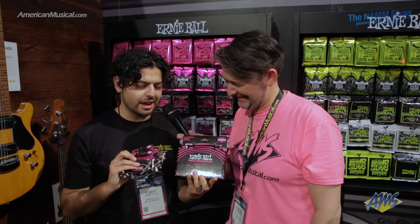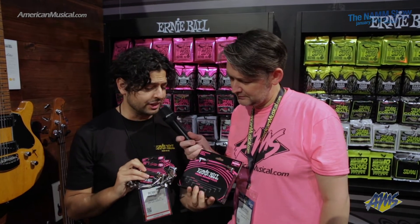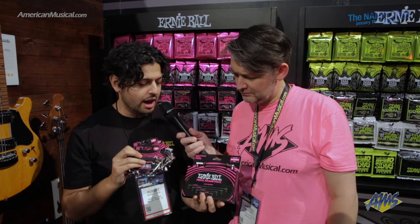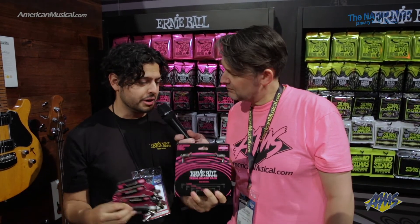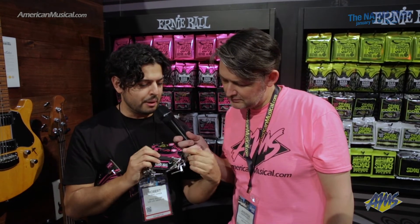This seems like the perfect backdrop to talk about these pedalboard patch cables. These are the flat ribbon patch cables, which come in four different lengths: 3 inch, 6 inch, 12 inch, and 24 inch. This is a multi-pack so you can cover your whole pedalboard. They're extra durable — they fold, twist, and mold into any shape or layout you want for your pedalboard.